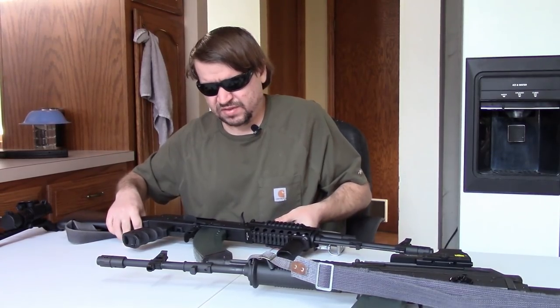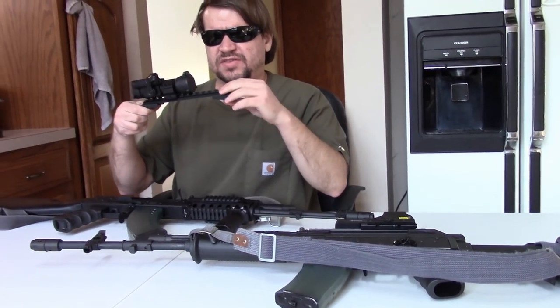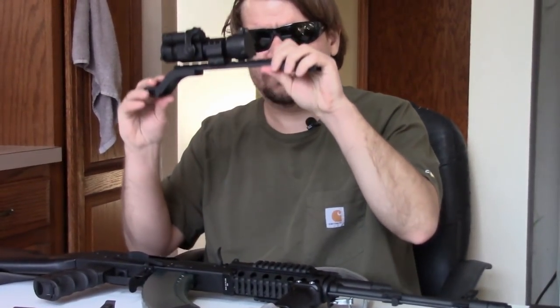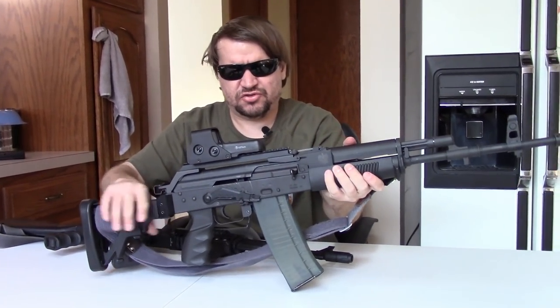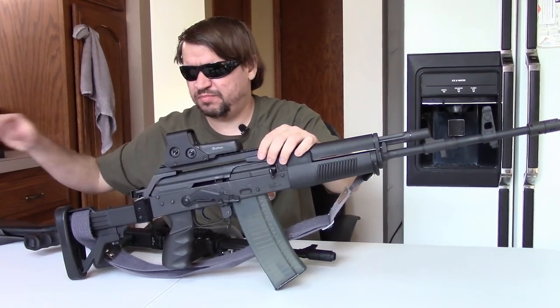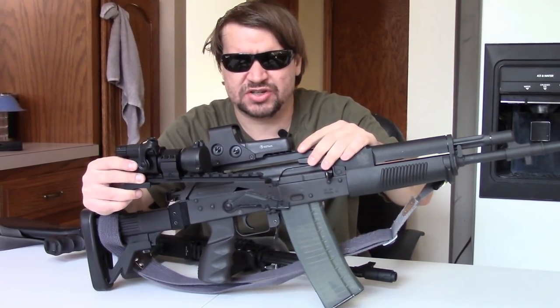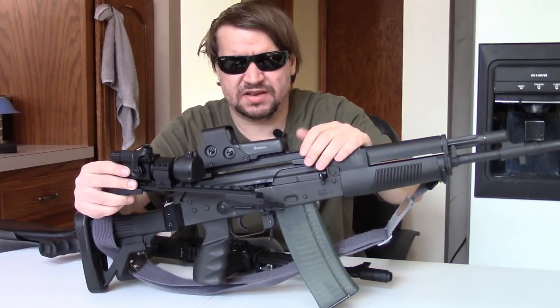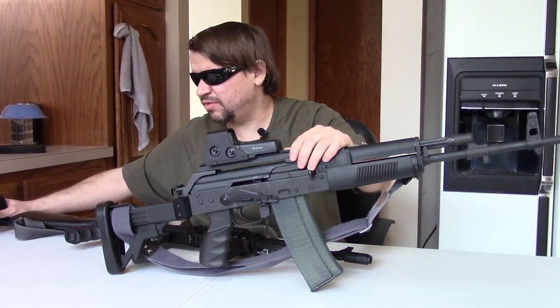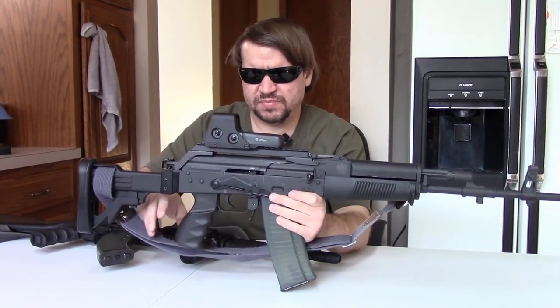So, first impressions. We have my Archer here. The scope rail it comes with is very close to the one on my Archer, but the one the Archer came with is the Gen 4 and sits a little taller. The mounts are basically identical — this rail just sits a smidgen lower, which I believe most American shooters will actually appreciate. People don't like how high the sight sits on the Beryl style, so this sets it a little lower. It is a Polish mount, which is nice.